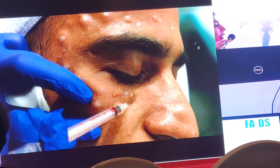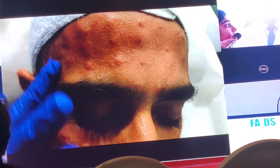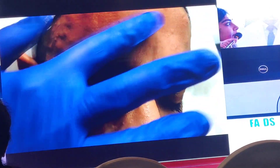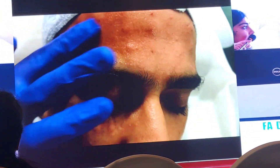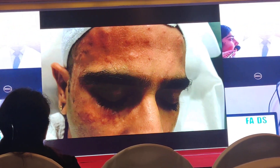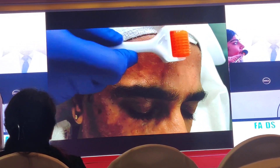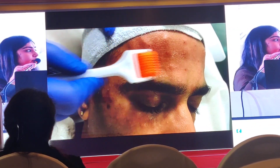If the wrinkles around the eyes are more, a little more product can be injected. This is the PPP — I don't discard the PPP. I generally massage with the PPP after injecting. Then take the help of a derma roller to give microneedling throughout the area where we need to inject.